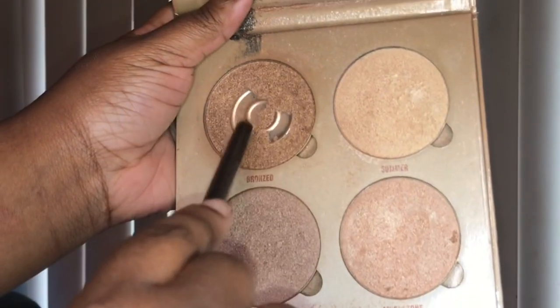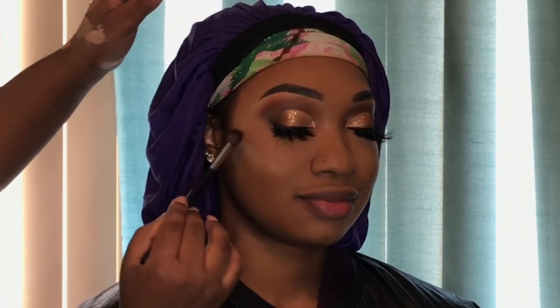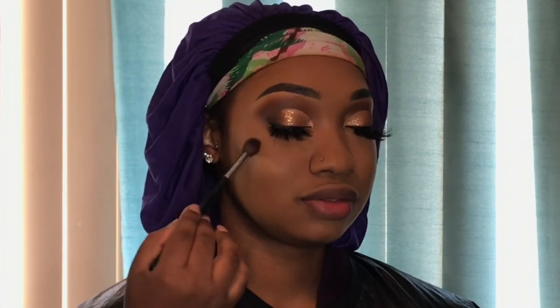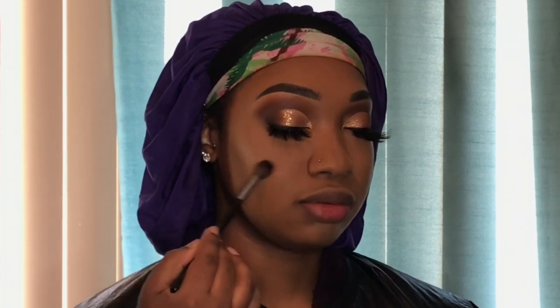Now I'm highlighting using my ABH glow kit, taking the darkest color and lightly tapping the highlighter on her face with an eyeshadow blending brush. I didn't want to go too crazy with it, so after applying it I go over it a little bit with my sponge and then apply more if needed.